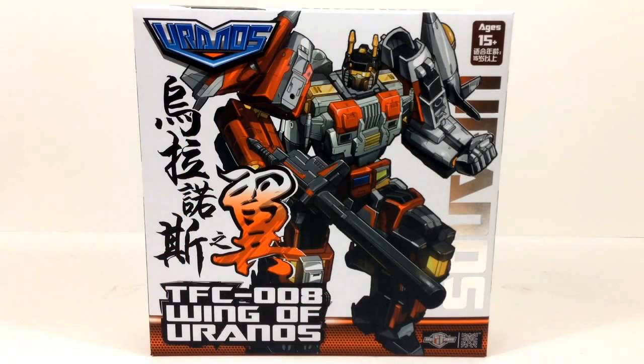Hey everybody, this is Tembiota coming at you with another Transformers 3rd party video review. This time I have TFC Toys Wings of Uranus kit, which is an upgrade kit for Uranus or Superion to make them look a little more G1-ish.